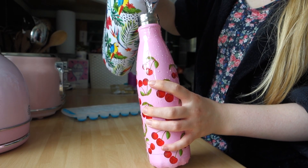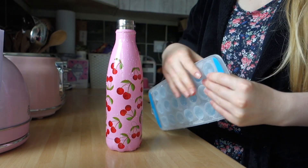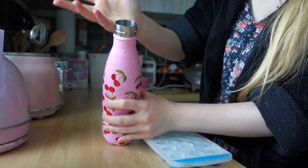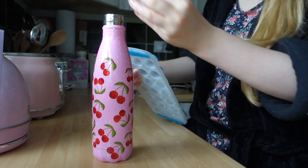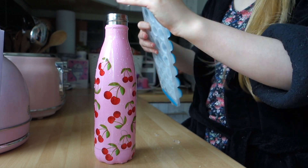If you get the Poundland ice cube trays, they fit the Chili's Bottle neck perfectly, which means you don't have to crush up your ice before putting it in — you can just pop them right into your bottle. It makes life so much easier. You can also pick them up on Cherries, which is an online version of B&M, Home Bargains, Poundland, and Poundstretcher. I have a haul video — I'll link it in the i for you.